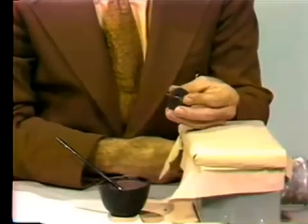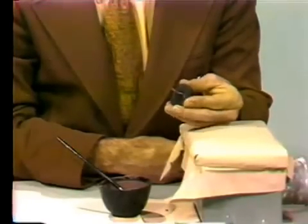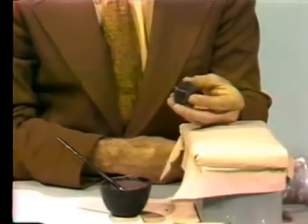Now I believe the entire surface of this wax pattern is covered with the investment, as you can see.